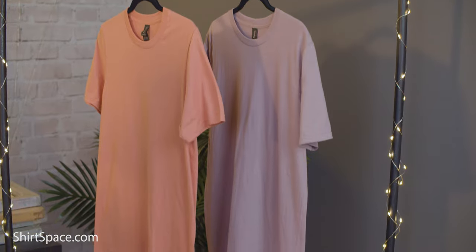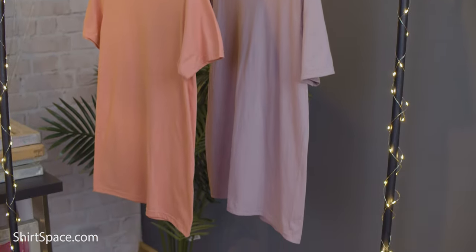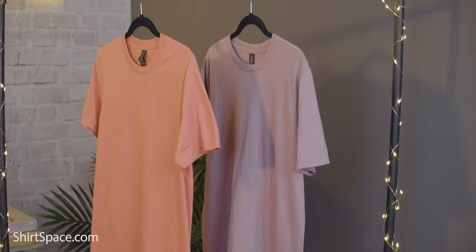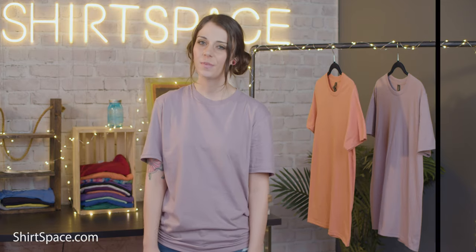This unisex t-shirt was crafted with care in mind. With details that show quality, you will know that you're getting a good shirt when you see that it was sewn with a seamed collar, shoulder-to-shoulder tape, and a double needle sleeve and bottom hem. A tearaway label makes it easy to replace the tag with your own business or organization's branding, or rip it out and get rid of the tag altogether. A tubular construction gives a wide range of space to work with for printing projects and other forms of garment decoration.